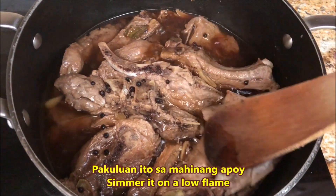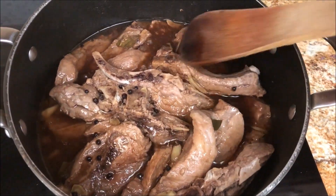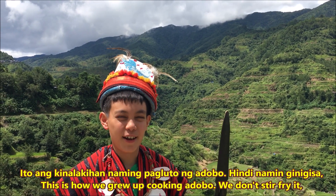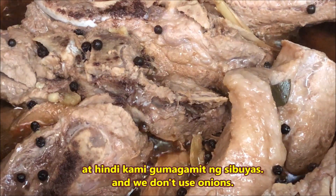Pakuluan ito sa mahinang apoy hanggang maluto ang karne at matunaw ang taba. Kailangan natin takpan para hindi matuyo. Ito ang kinalakihan naming pagluto ng adobo.